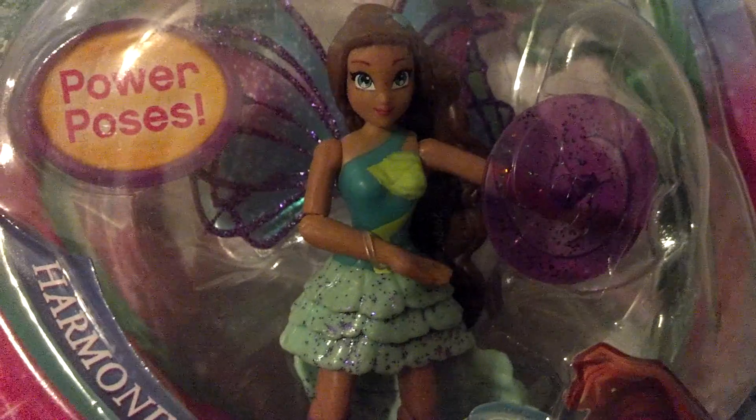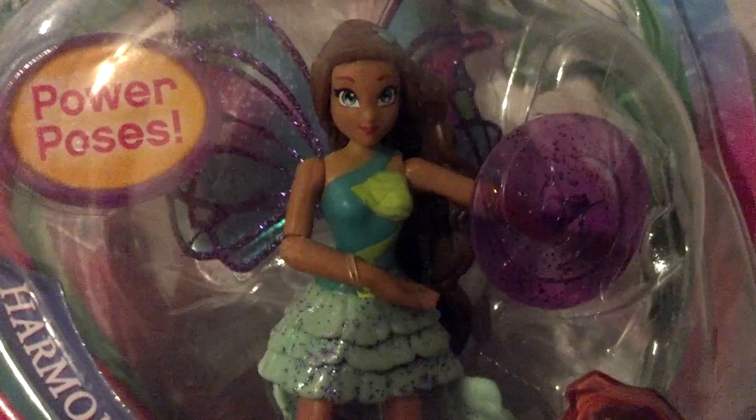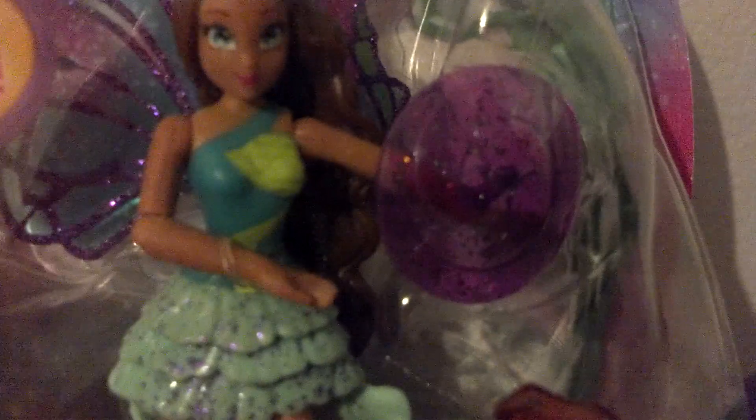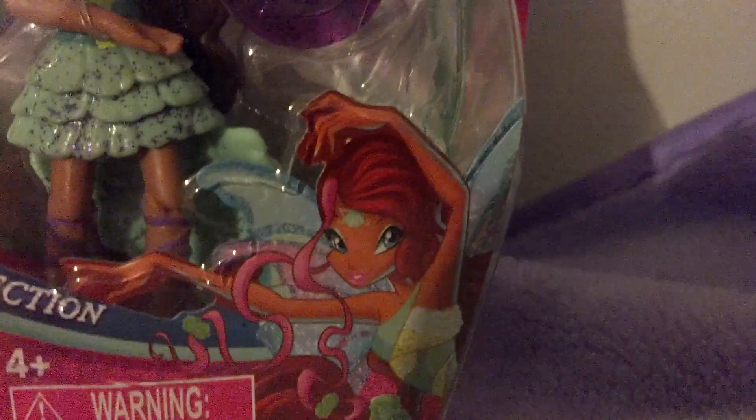Her outfit consists of teal and really bright green, going in and out into different colors. Her skirt is like a sea foam green with glitter on it, and then her shoes are purple and they go all the way down, which you'll be able to see better in the side view. She has this little shield thing and a train thing, and then power poses. Here's the CGI image of Aisha.